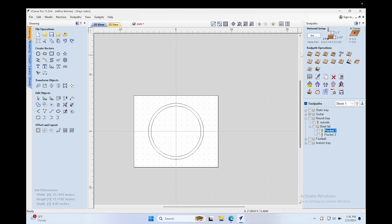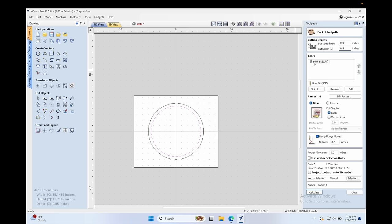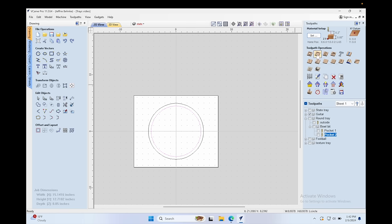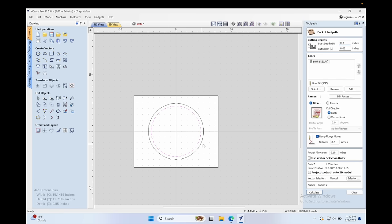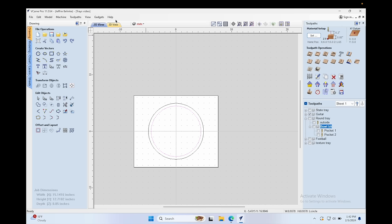Here's our basic circle in Vetric software — any software should be able to do this. Select the inner ring, create a pocket toolpath, go 0.4 inches deep with the three-quarter-inch bull bit, and ramp it in since it's a large bit. For the cleanup pass, select the inner ring again, do the pocket toolpath, edit the bit, and set the step-over to about 10%. The lower the number, the cleaner it'll be but the longer it'll take. Since you're only taking a tiny amount of material, you can go pretty fast. Set your start depth to 0.4 so it accounts for the material already removed, then a cut depth of 0.02 with the same bull bit. Adjust the pocket allowance to keep it inside the line, then group these toolpaths and they'll run consecutively.